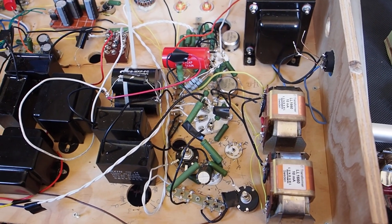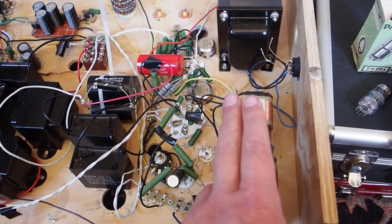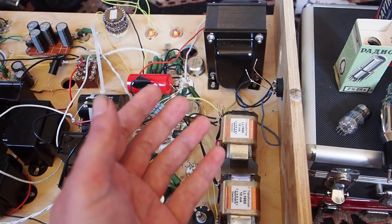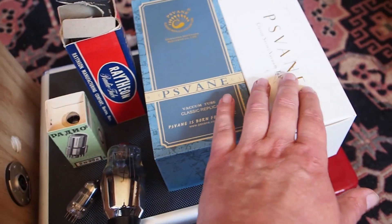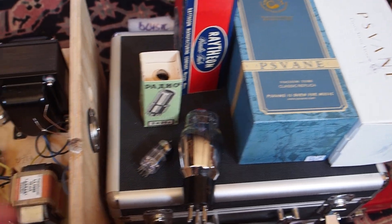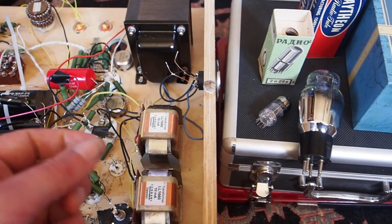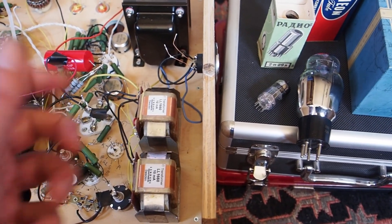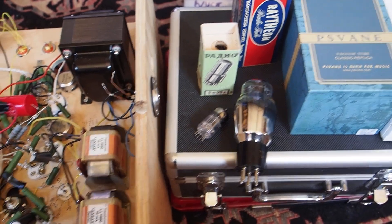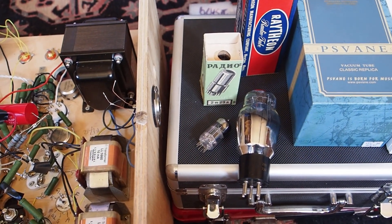I have new high-current interstage transformers on the way, partly funded by supporters on Buy Me a Coffee — thank you to everyone who has contributed. These will enable a Sakuma-style setup where, for example, a 300B drives a Type 50 or vice versa. You need high-quality interstages that can handle those currents, and I'm quite excited to have one coming. I'll be doing a build on that soon.